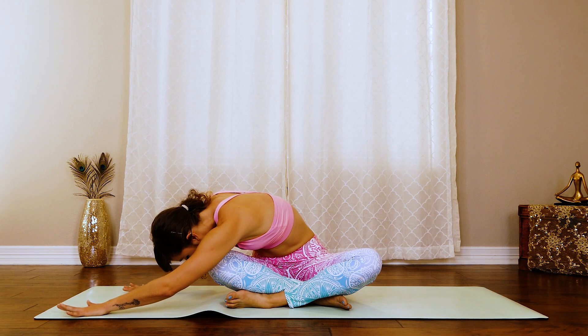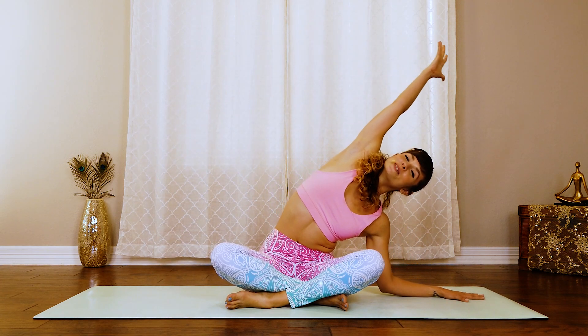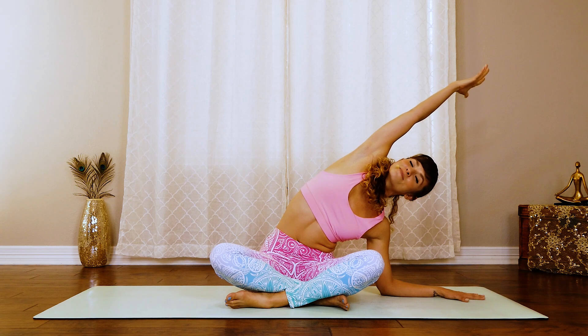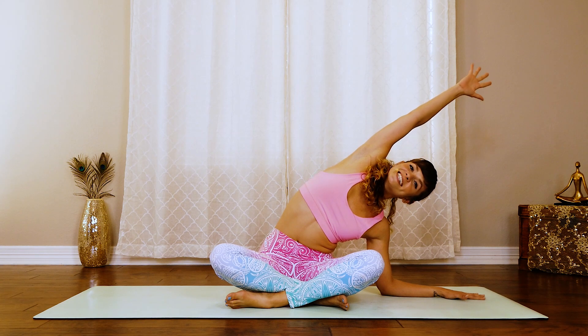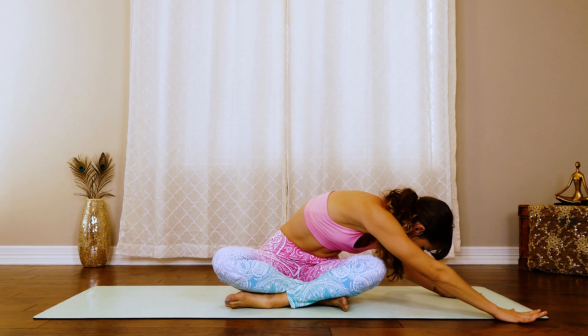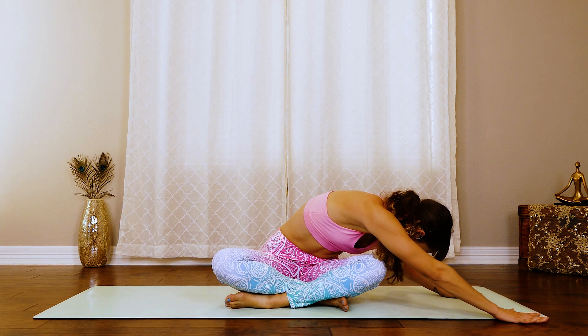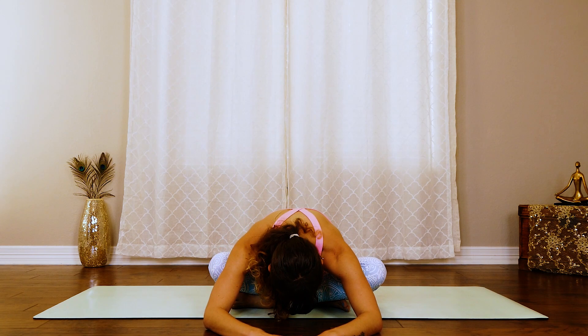Take one more breath right here and slowly walk it up. Other side. Left hand out. Inhale, reach that right arm all the way up and over, all the way through the fingertips, feeling nice and long. Keeping the hips on the ground. And then keep reaching it as we reach the corner of that mat, flipping that chest towards our thigh. Keep breathing, keep reaching right here. And then slowly walk the body back up. We'll do one forward fold — really inhale, reach the body up, and then exhale, walk the hands forward, relaxing the head all the way down. And then slowly walk it up.